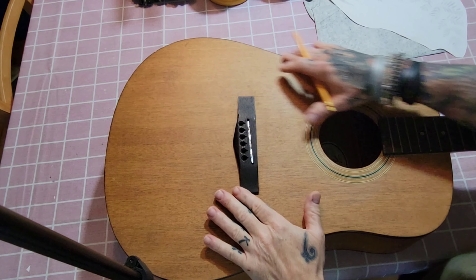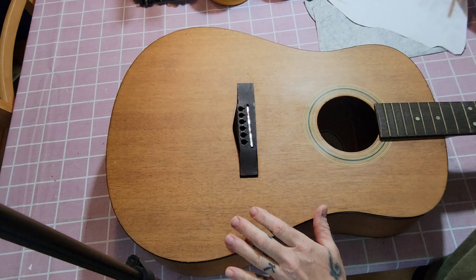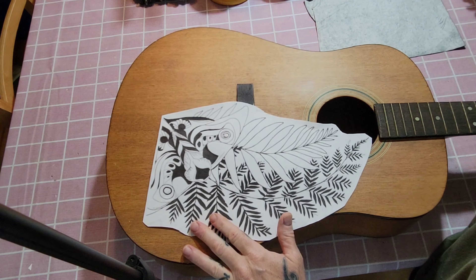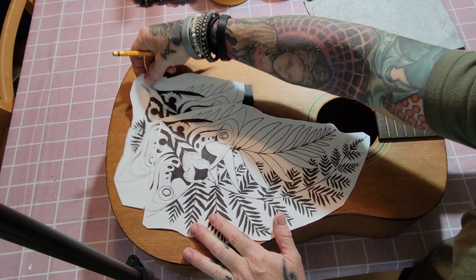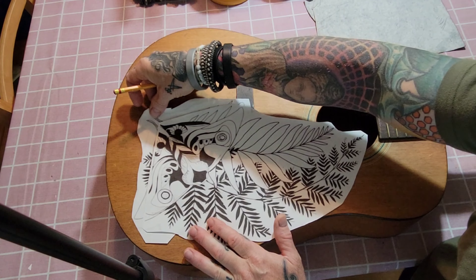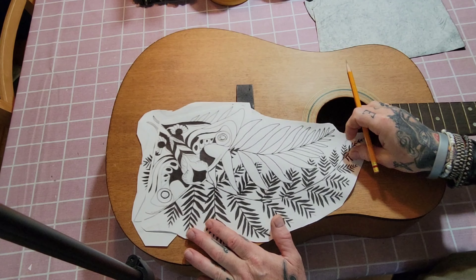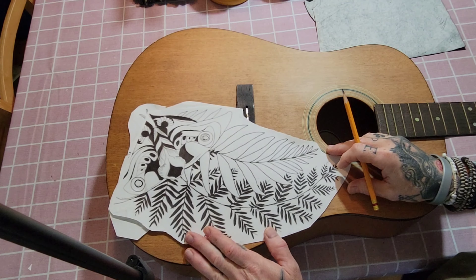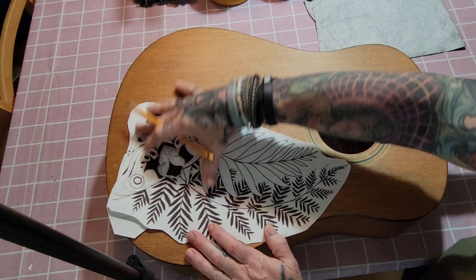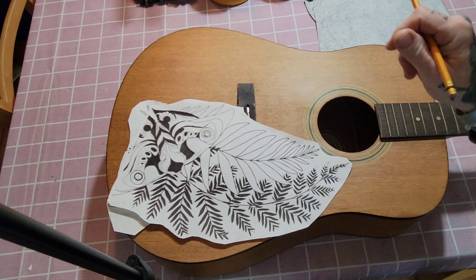Today's project: we have an acoustic guitar that we are going to transform into a Last of Us themed piece. We're going to draw this out, burn it in, and bring the design over. We'll get our wood burner, set it up, and rock and roll. Stay tuned, this is the next project.